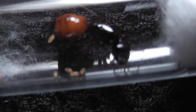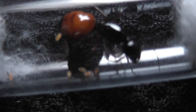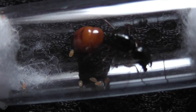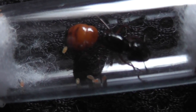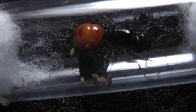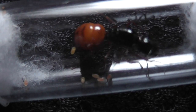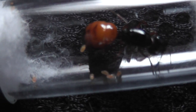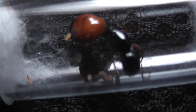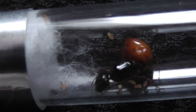This arrived today from Tracy the Antlady, my very good friend, and it is an American species which I believe is pronounced Camponotus sansabeanus — or it could be sansabeanus, or sansabeanus even.